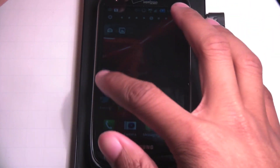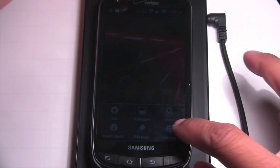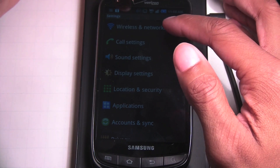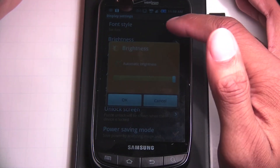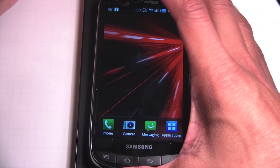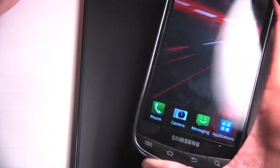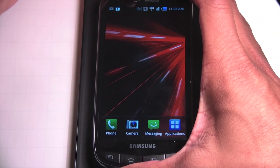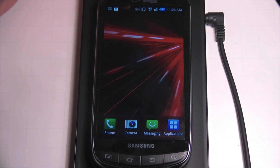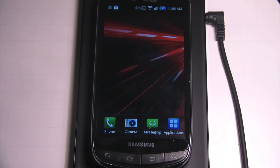When I place it on the charger, you'll be able to see an indicator that the device knows it's being charged wirelessly. Taking it off, it says 'Charging stopped, removed from wireless charger.' Placing it back on, it makes a beeping noise and says 'Wireless charger detected, your phone is now being charged.'